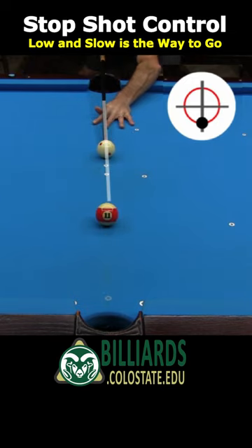Even with the same bad aim as with the previous fast speed shot, the cue ball drifts only a small amount from the ideal stop shot position.